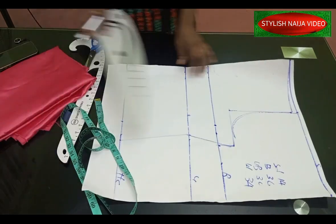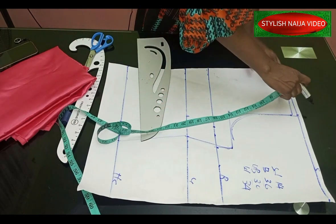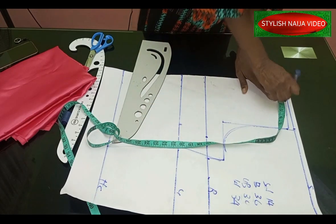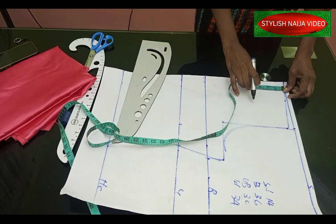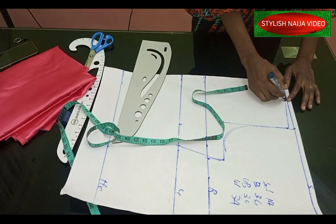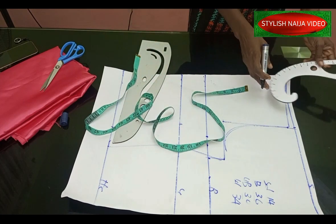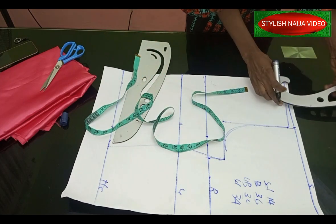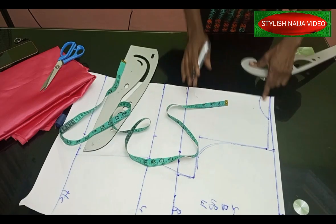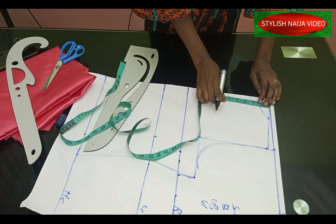Now we're going to add our neckline and create the halter neckline. For the neckline I mark three inches across. I mark the depth — the back neckline is one inch deep. I'm putting the back and the front together and connecting the neckline curve.